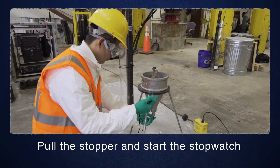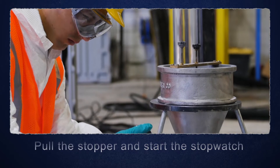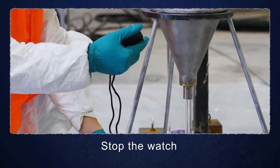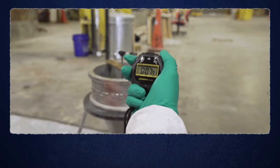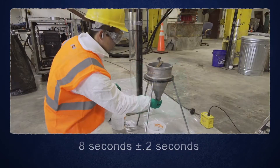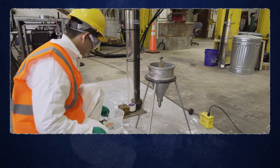the time it takes for the water to discharge from the flow cone. Pull the stopper or remove finger and at the same time start the stopwatch. As soon as there is a break in the water, stop the watch and that's the time of efflux. It should calibrate to 8 seconds, plus or minus 0.2 seconds. If so, the cone may be used for determining the time of efflux of grout.